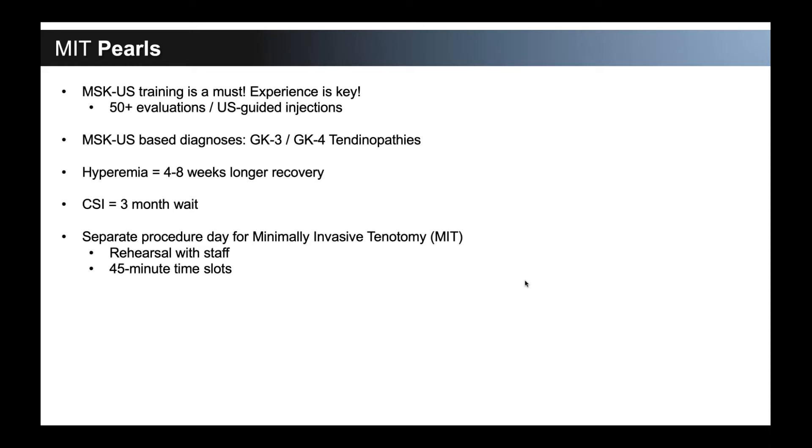In terms of practice management, a separate procedure day for MIT is great. I set up a Friday where all I do is minimally invasive tenotomy — we'll set up anywhere between eight to ten procedures. We rehearsed with our staff before we ever started doing this, so we knew how the procedure was done, where all the supplies were going to be, and we walked through the entire procedure together. We schedule 45-minute time slots — it gives enough time to clean and turn the room. We do this in a certified procedure room, not an OR. We have a nurse circulating, my medical assistant is essentially my first assist, and we normally have a fellow or resident in there as well. Having a separate day makes it easy so that you have the time you need.